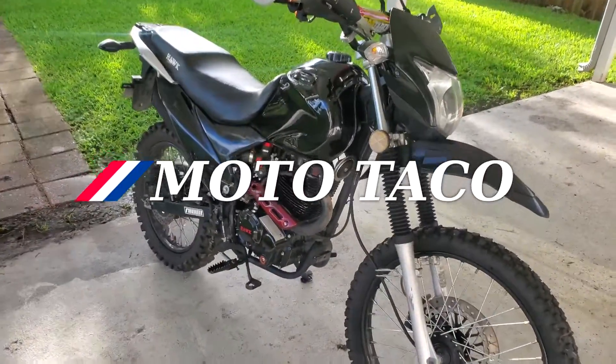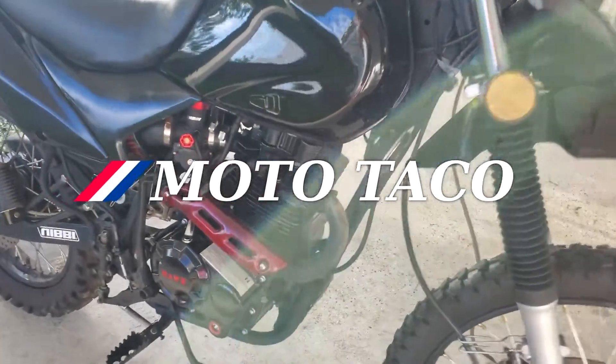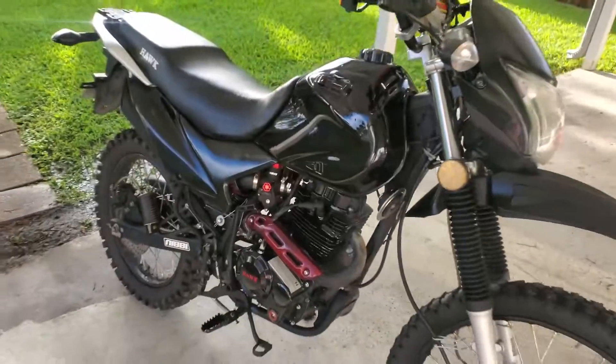Hello! The time has come. You're going to change your Hawk into a Super Hawk with the mythic 300cc bore kit.